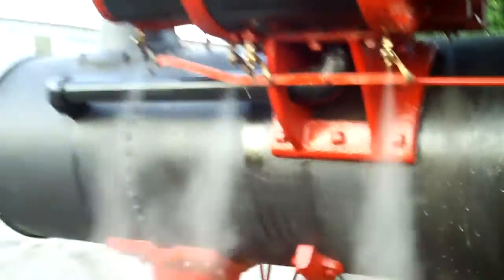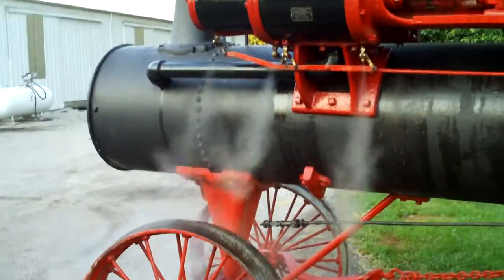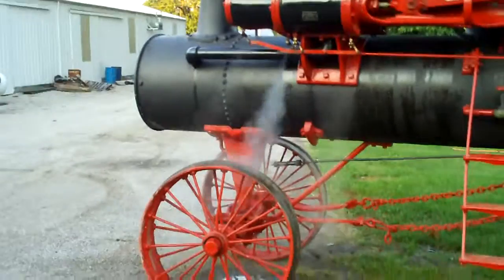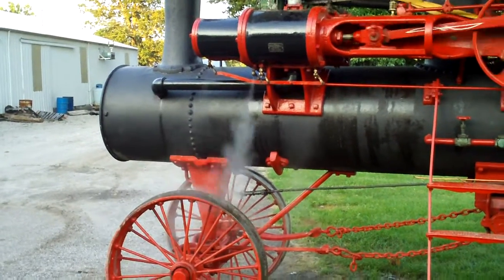As you can see now, the steam is getting a little drier, a little more blue. On the high pressure, on the low pressure we're going to do two, and this can be a pair.